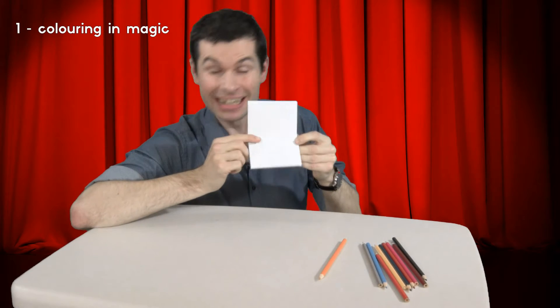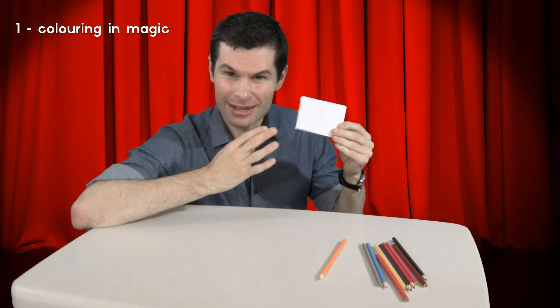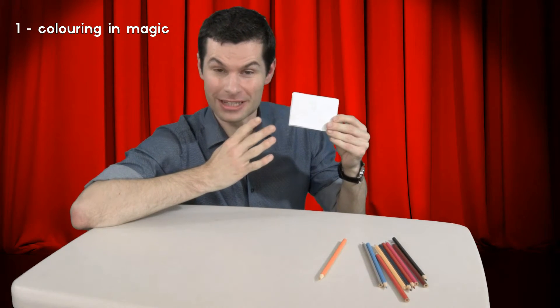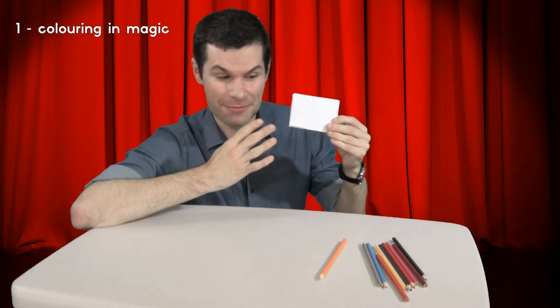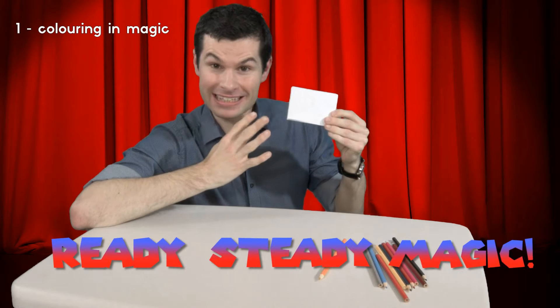One more. Yes, I've got them. I'll wiggle my fingers. Everyone else can wiggle their fingers too. And let's all say the magic words together. Here we go. Ready, steady, magic.